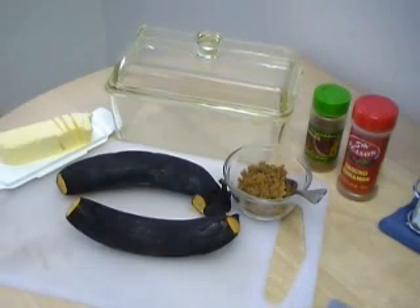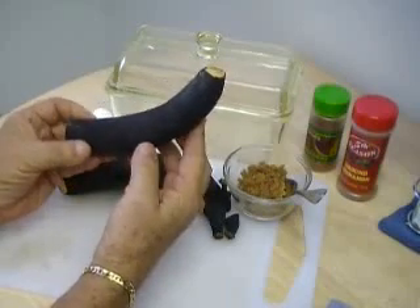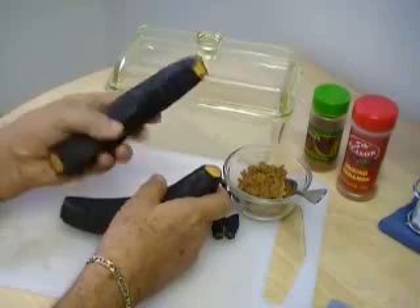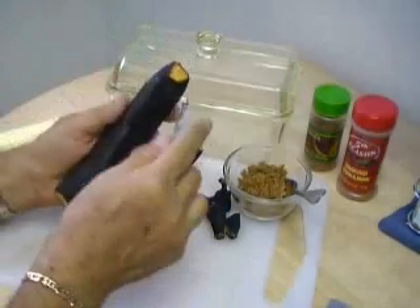I've already cut the tips off. Now these are very black all the way through, as opposed to the ones I showed you earlier — those were about a week ago. Now these got completely black. You would even think that you'd throw them away, that they're no good.